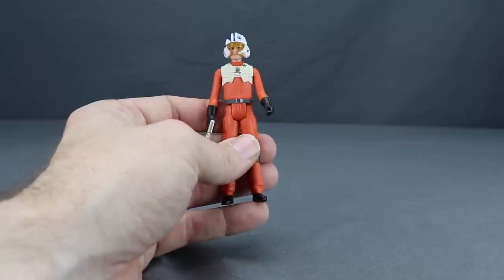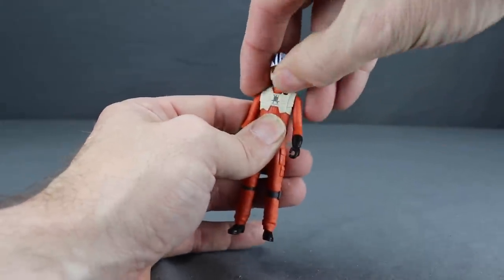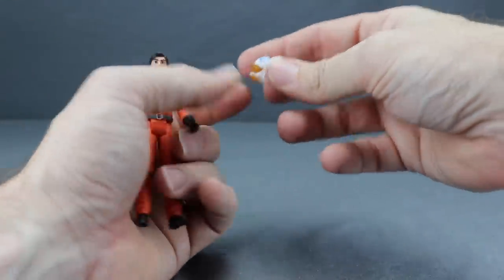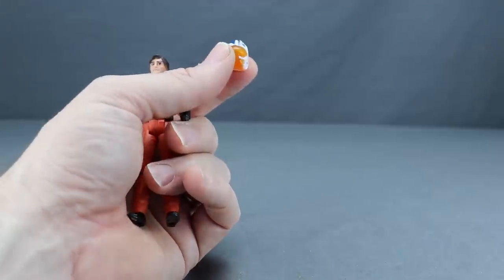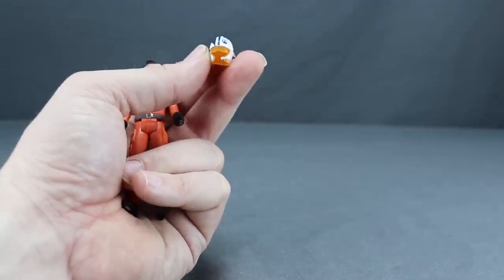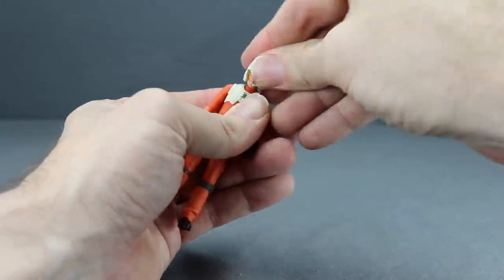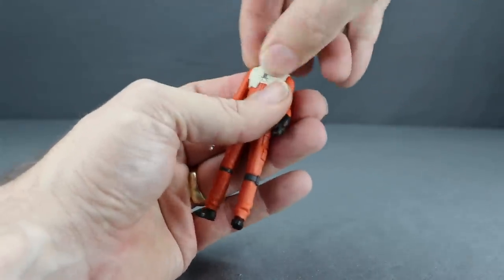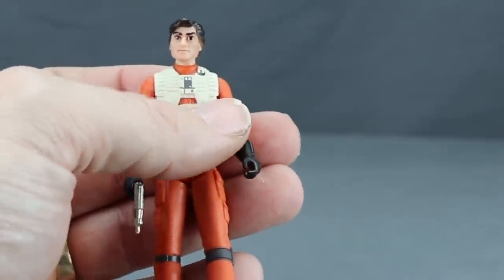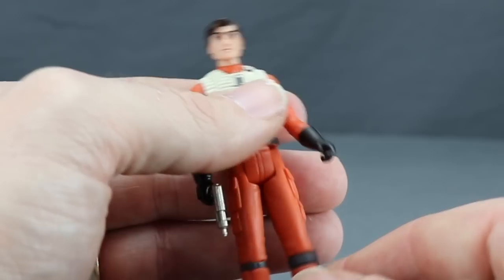The second deluxe figure is Poe Dameron. He comes with a helmet done in the normal style — rubber material, placed over the head rather than a separate head sculpt. It's white with blue markings, resistance/alliance symbols, a yellow translucent visor, and a communication piece over the mouth. It fits pretty well, though pulling it off repeatedly can rub paint. The head sculpt on this one is not as good as Jaeger's — the paint around the eyes is a little messy.